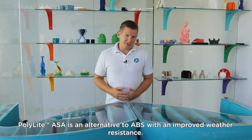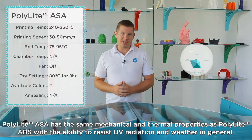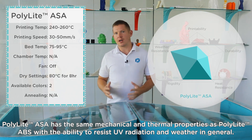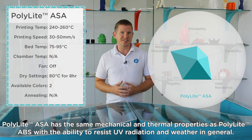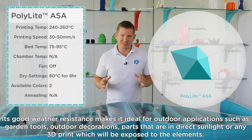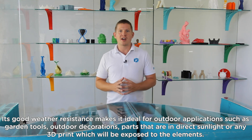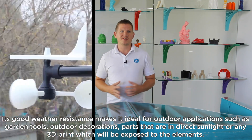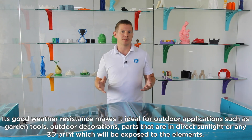Polylight ASA is an alternative to ABS with improved weather resistance. It has the same mechanical and thermal properties as Polylight ABS, with the ability to resist UV radiation and weather in general. Its good weather resistance makes it ideal for outdoor applications such as garden tools, outdoor decorations, or parts that are in direct sunlight or any 3D print which will be exposed to the elements.